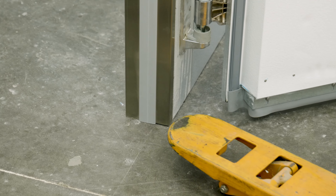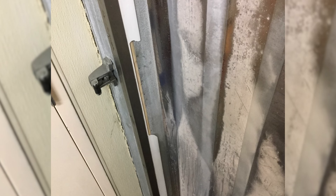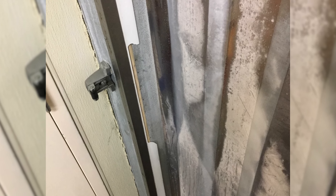The metal jam guards on your walk-in help add an additional layer of protection to the door opening. However, over time, daily wear and tear will make your jam guards worn, dented, and less effective.